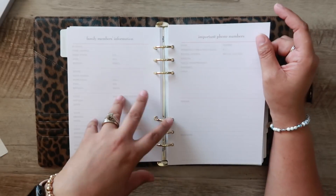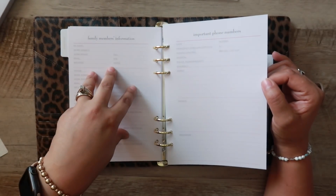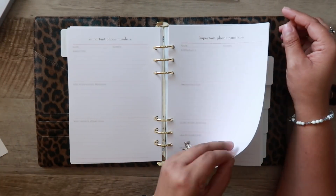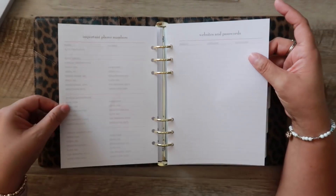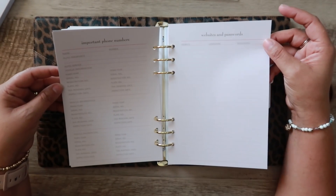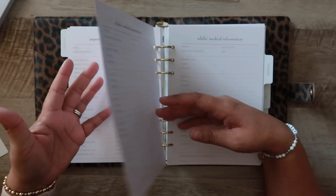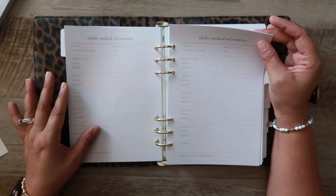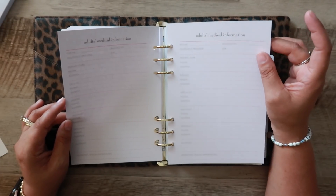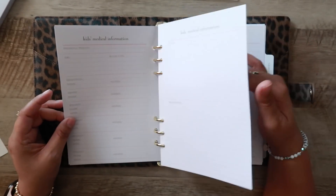Then you've got your family members' information pages. I wouldn't necessarily use that, but I can see where it could be helpful in an emergency. There are important phone numbers, a few pages of those, websites, personal information like your auto service and vehicle details, insurance carrier, and a website and password insert — though I personally would not put my passwords in there. Then you've got your medical information, which I can actually find quite helpful, especially in emergencies — it has an area for your blood type, dentist, OBGYN, and different specialists.